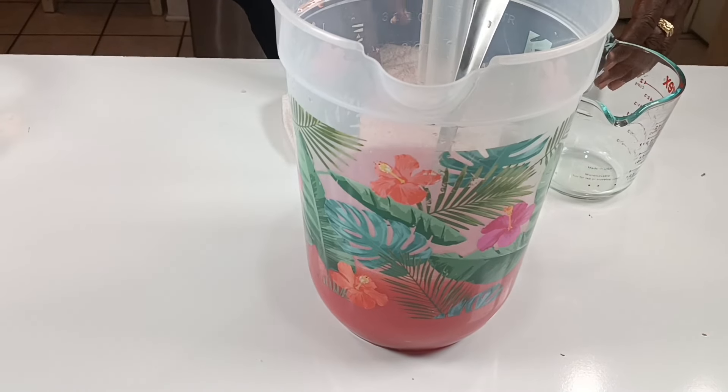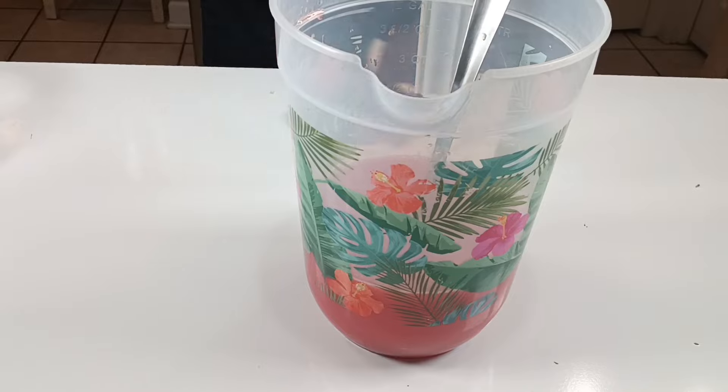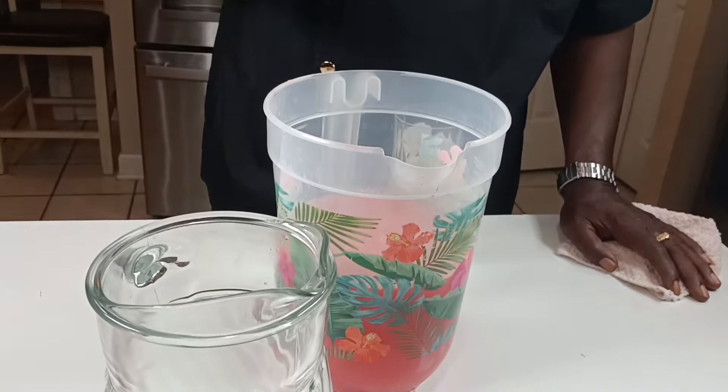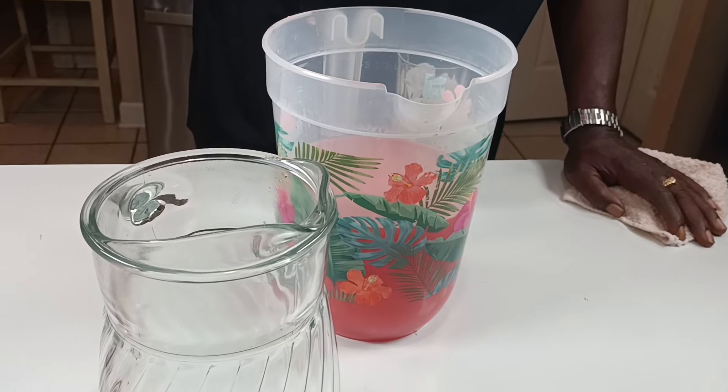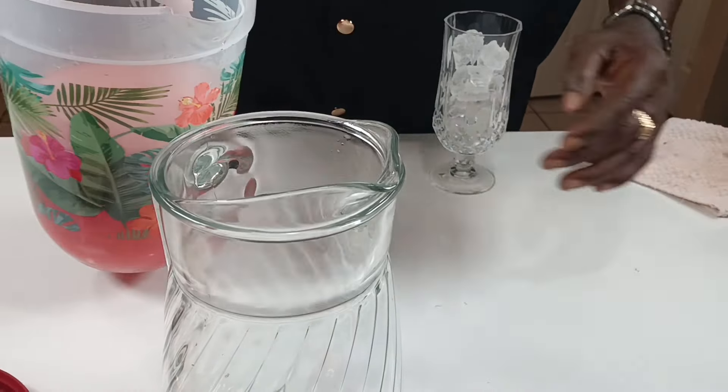All right, we're going to put three cups of cold water in, okay? Make sure it's covered in there. All right, our watermelon lemonade is ready. We put three cups of cold water in, okay? Now we're going to transfer it to our little cute pitcher here.